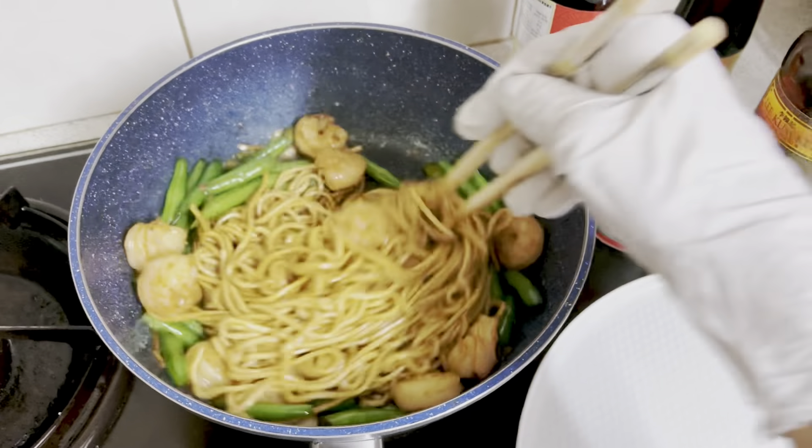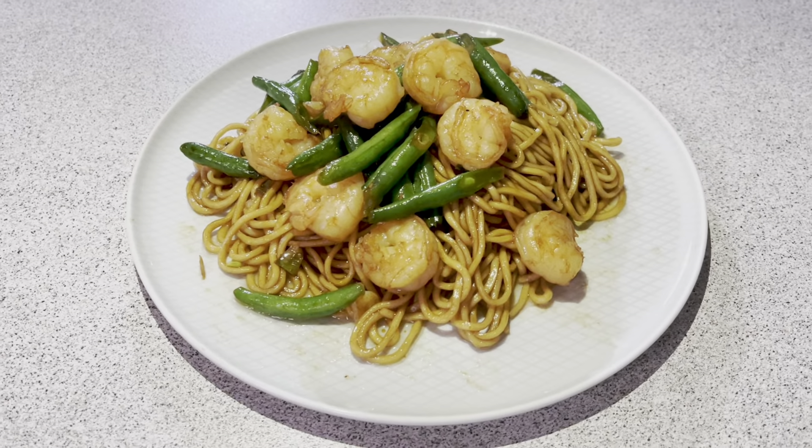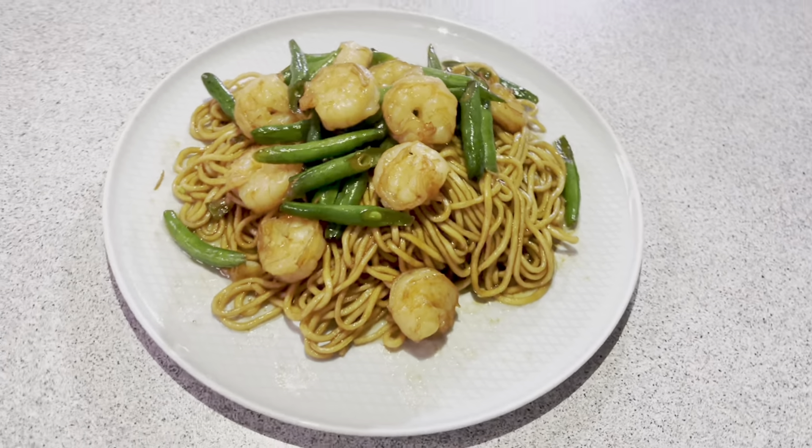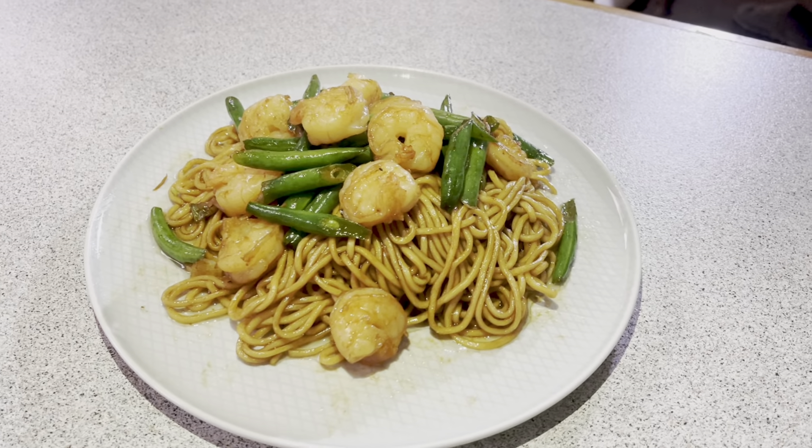And then I'll put it in the oven. It will take a little bit of salt. I will put it in the oven, and you can start with the oven. It will take a couple of minutes.